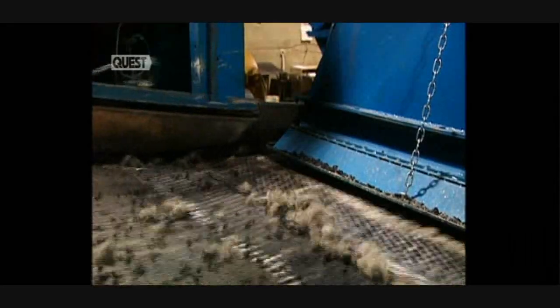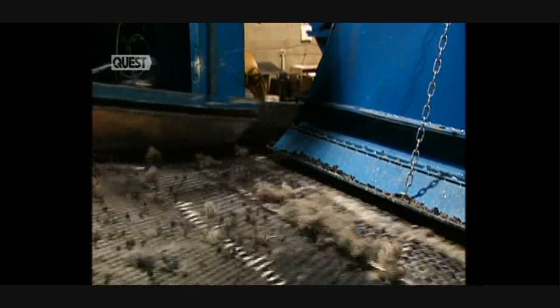This shredder is able to cut up almost 1,000 tyres an hour. Then they're shredded a second time. With huge magnets, metal is separated from the rubber, and the metal pieces are recycled at another factory. Other components of the tyres, such as fibreglass and nylon, also have to be separated. A sifter is used to get out the remaining debris.